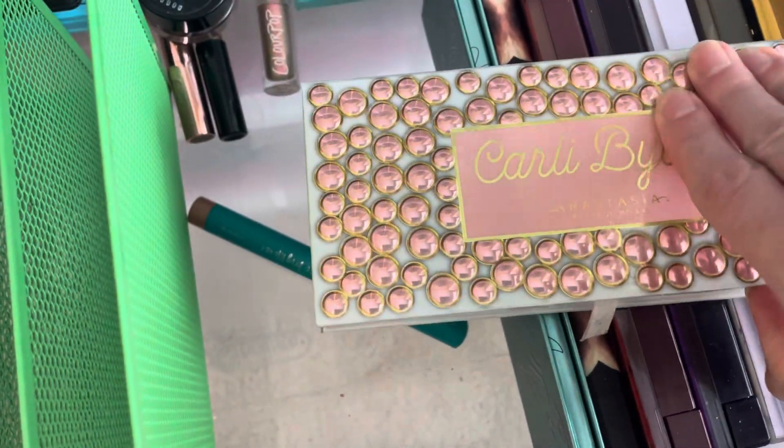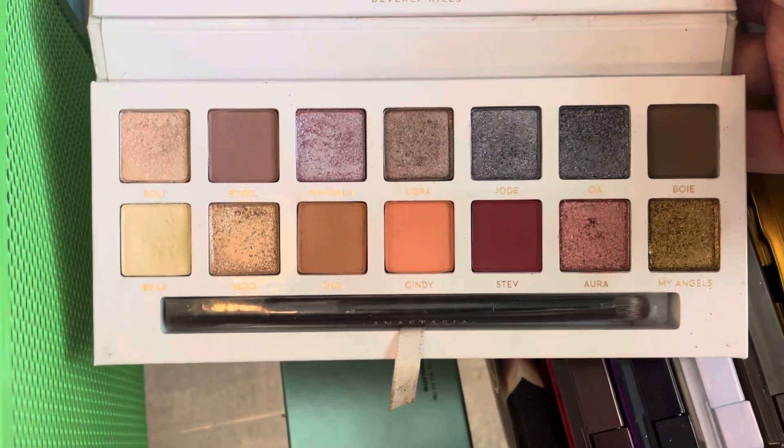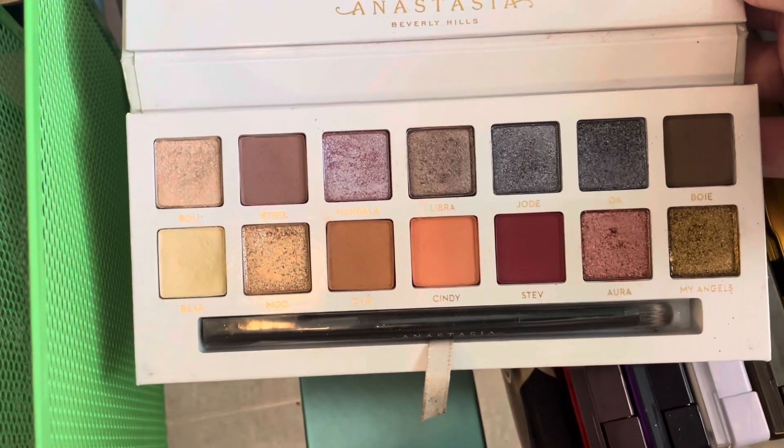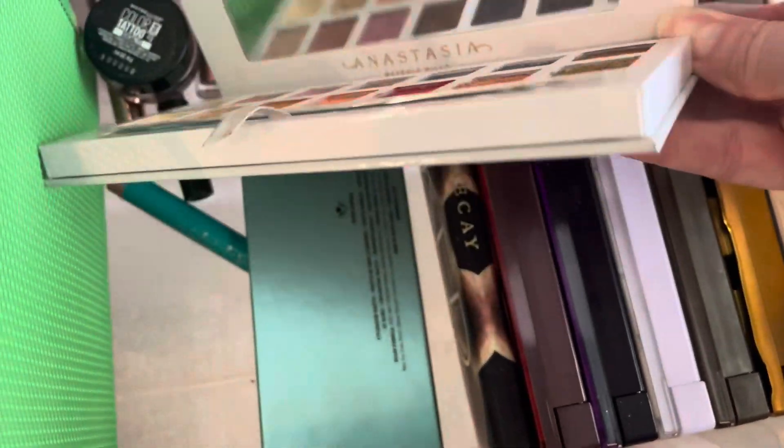Then I have the Carly Bible Palette by Anastasia. I really like the first half of the palette — I think it's really pretty, the duochromes and stuff like that, and those light matte colors. So I will go ahead and hang on to this one.